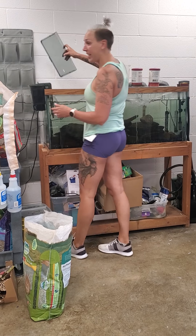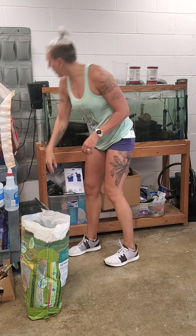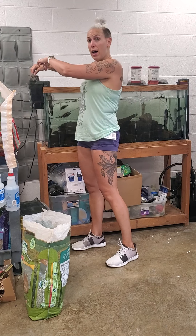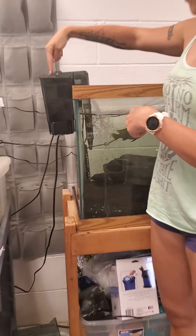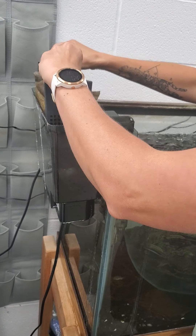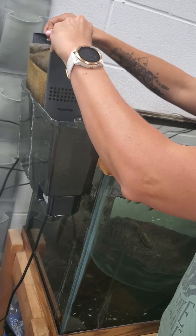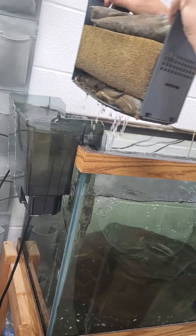You don't have to turn this one off to clean it. It's really easy. You just take off the lid, put it to the side. You're going to pull out the stuff that's in here. There are these two little kind of gray things — you can lift up on that and that will pull everything out that's in there, and you're going to get wet a little bit.